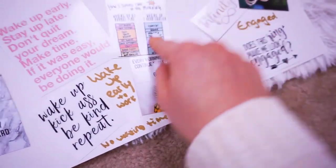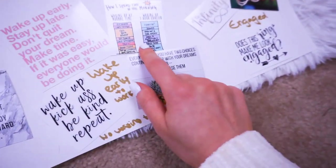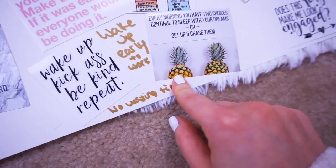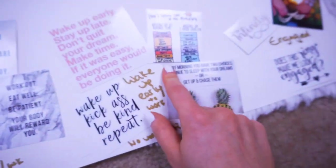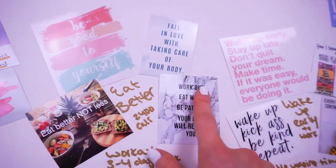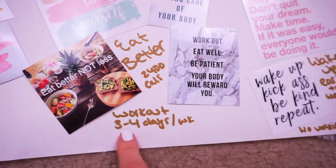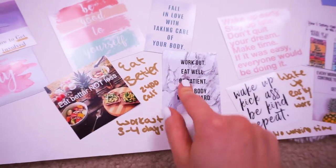This category here is just about waking up early, starting your day, being motivated, working out early, starting work early — not wasting any time browsing Instagram or doing nonsense. So waking up early and getting straight to work, making my dreams happen. This one here is about eating better, eating more, eating healthier, hitting 2,400 calories a day, tracking my macros every day, and working out three to four days a week — getting in the best shape that I have ever been in my life.